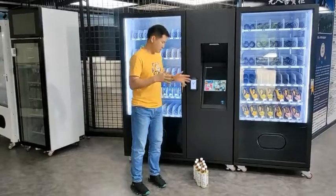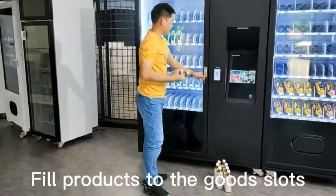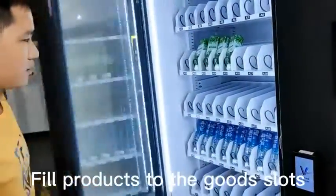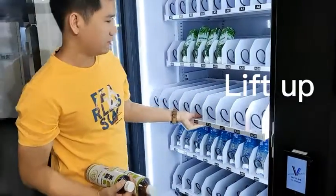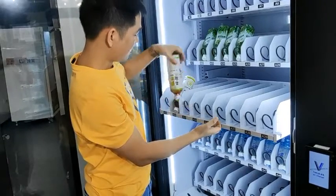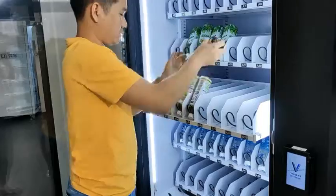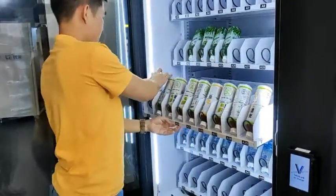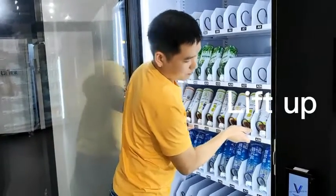After you set up the product database, the third step will be to put the products inside the goods tray. Open the door, lift up the goods tray a little bit and pull it out. Then put the products in one by one. Lift up, and after you finish, put it back.